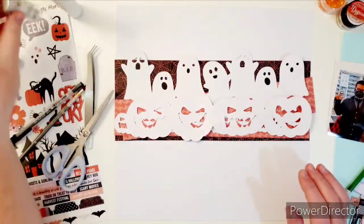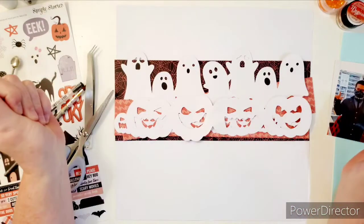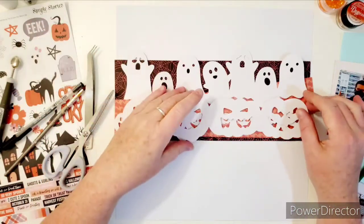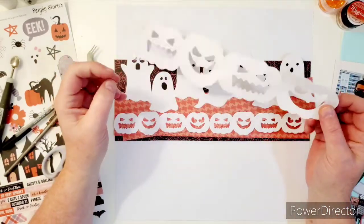Hi everyone! Welcome back to my channel. This is Joanne. How are you today? I am coming to you today with a Confessions of a Paperettic Design Team layout and this is for spooky Halloween. So cool!